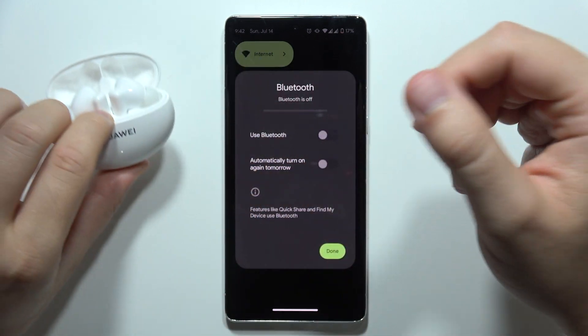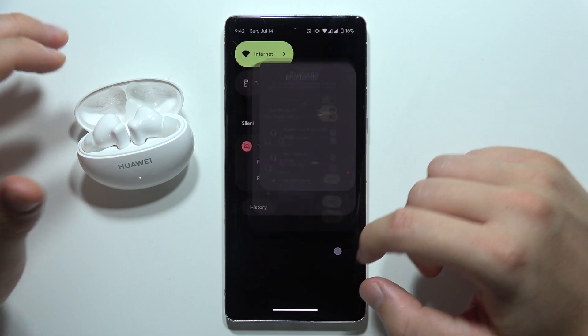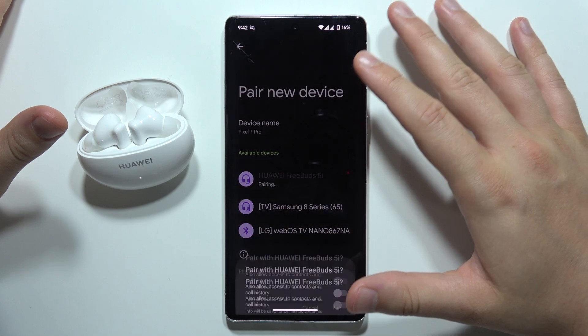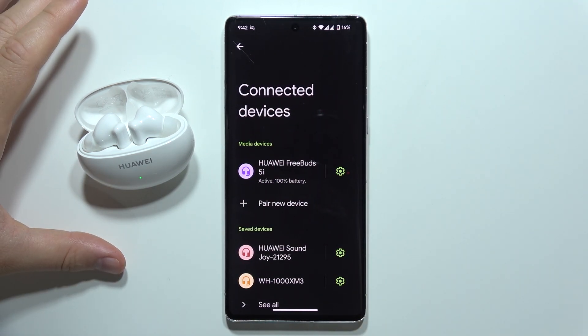The earbuds now go into pairing mode. Turn Bluetooth back on, go to your Bluetooth settings, select the earbuds, and accept the pairing. And that's it — please subscribe!